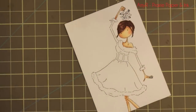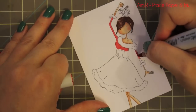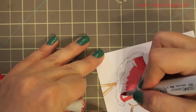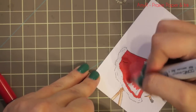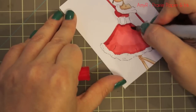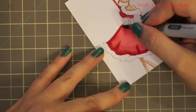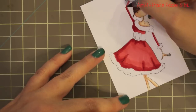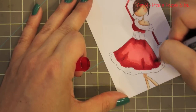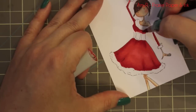Normally I would paper piece her dress because I had some red patterned paper that would look really cute, but for once I decided to color it. I started with R24 — reds can be finicky, no matter what I did I still had a little bit seeping through the lines, especially on her arms. Then I went in with R27 for darker areas and finally R29 which is my darkest. This combo blends really well, but red ink just likes to go everywhere regardless.